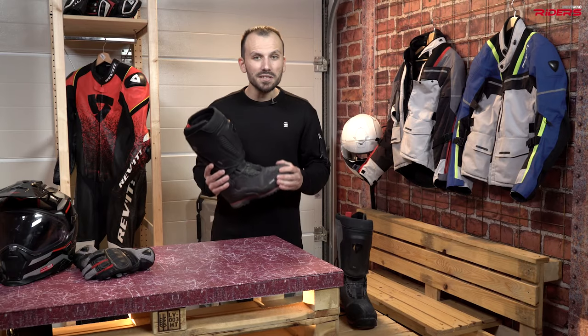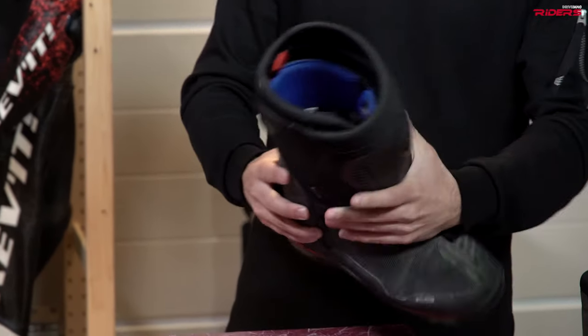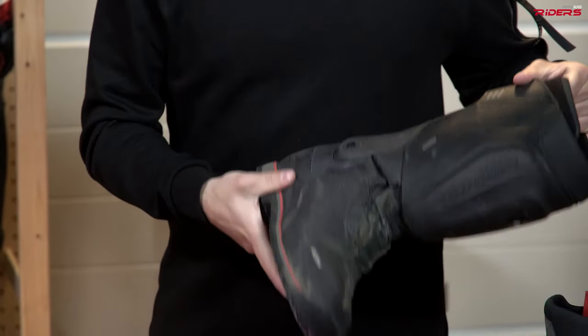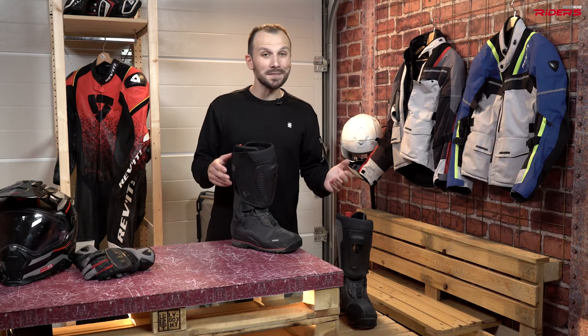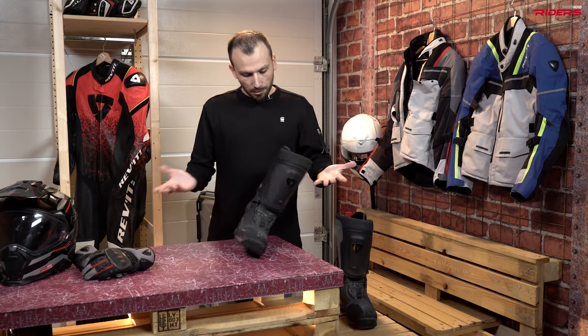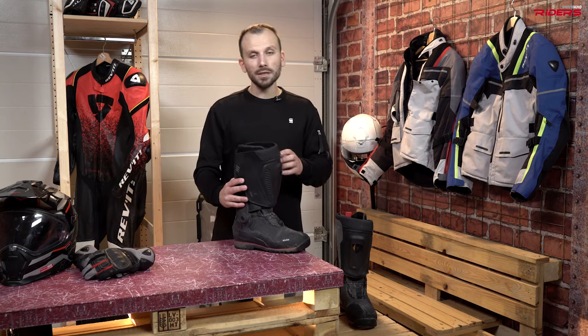These boots are very tough. You have this very tough sole, you have this part, and you also have on your heel a very tough part. Nothing to complain about. I think they're as good as the motocross boots. You also have this part — nothing to wish for more when talking about protection.